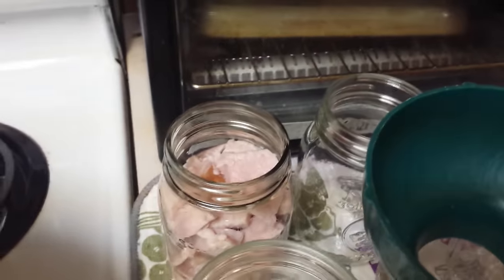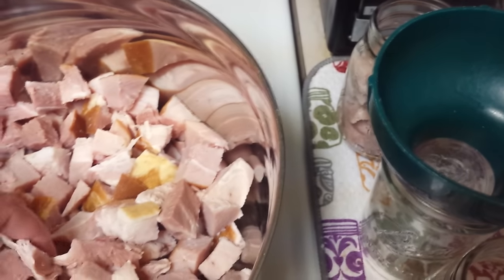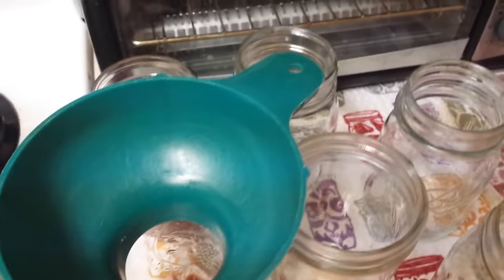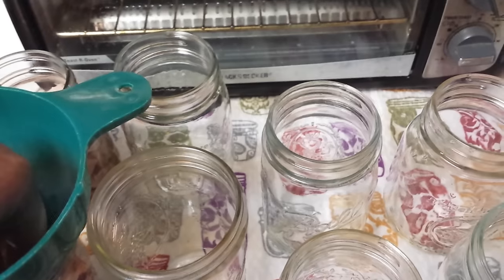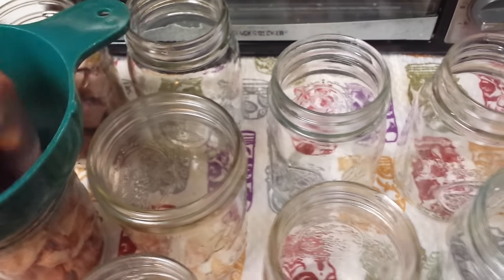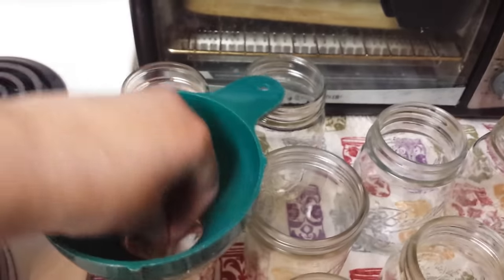There's about one inch of headspace there. These pieces are probably closer to a half inch, so I'm good with using narrow mouth jars. A lot of the jars I'm using I originally got at the thrift store. I pulled out 10 jars — two happen to be wide mouth and the rest are regular mouth. The ham will come out just fine from regular mouth jars because it's cut up so small.